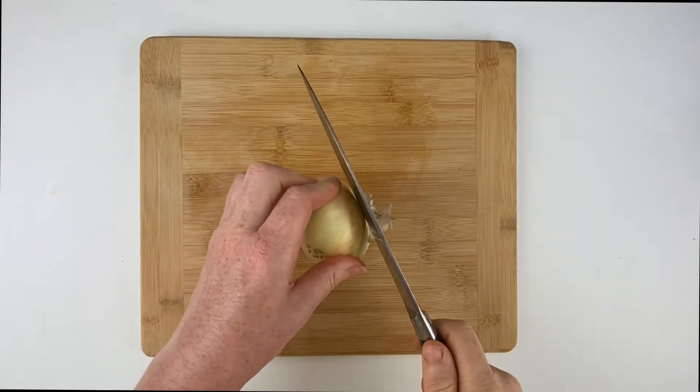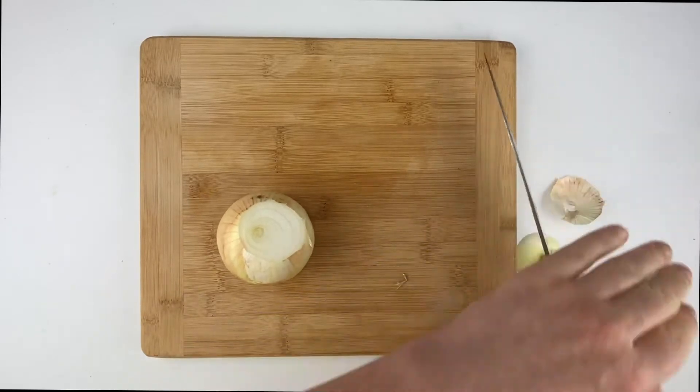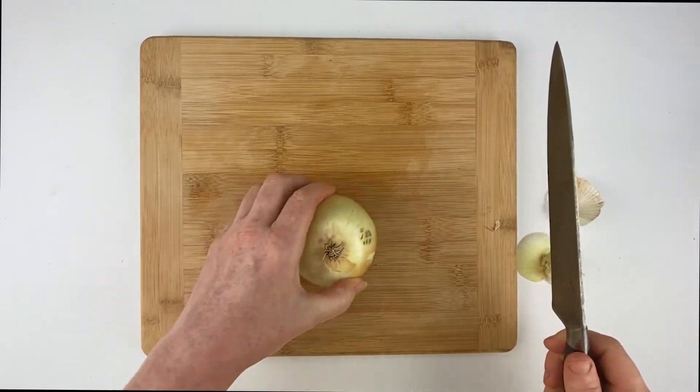First, lay the onion on its side and cut off the sprouted end. You don't want to cut the root off at this point, just the one end, so that you can then lay the onion flat.